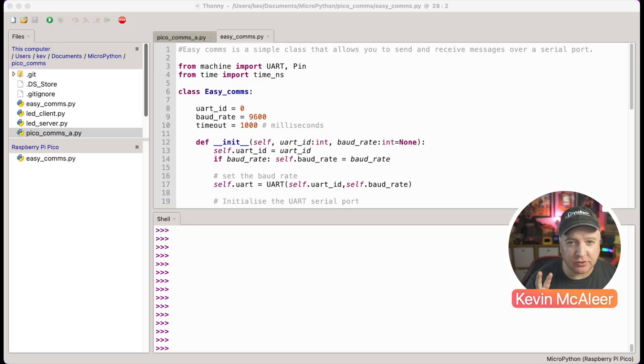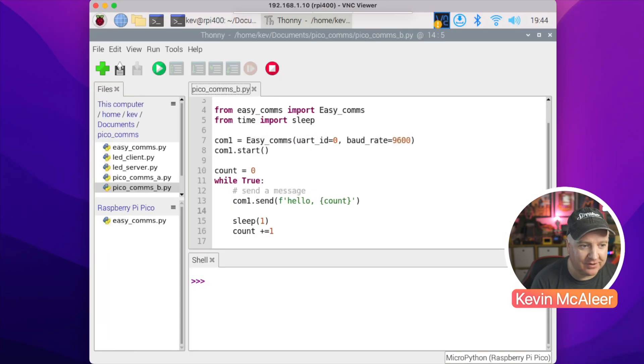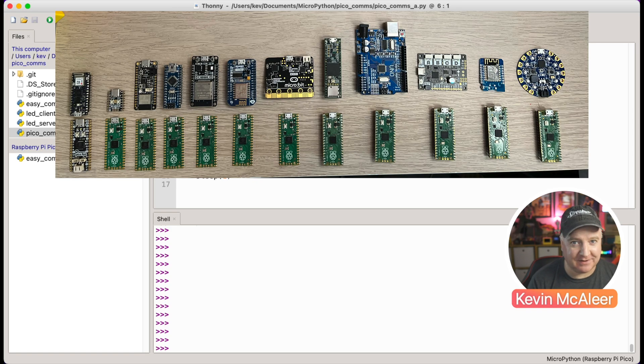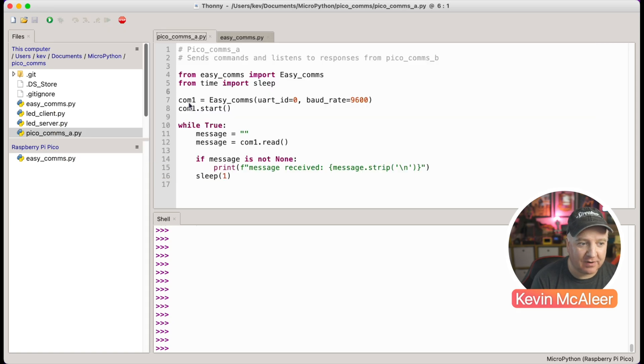I've got two Raspberry Pi Picos - this one is running on my Mac, and this one is connected to my Raspberry Pi 400 on my desk. I've got two programs called pico_comms_a and pico_comms_b. On my Mac, I've created a library called EasyComms, which makes it really easy to connect two Picos together or any other device running MicroPython.